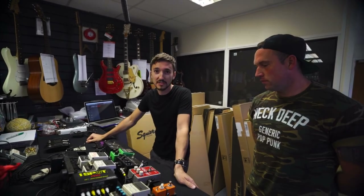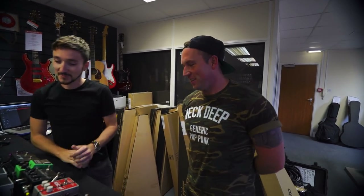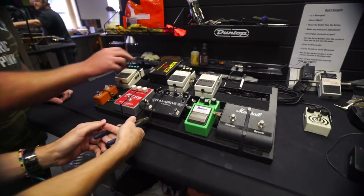Hey guys, Lee here at Absolute. Join me today in the guitar workshop — I'm joined by Tom from The Bottom Line. How's it going? Good, man. You've got a set at Download this Saturday. Yeah, cool. So today we're doing a little bit of a pedalboard rebuild for Tom, just getting some stuff sorted and cleaned up. This is the board as it stands at the moment.